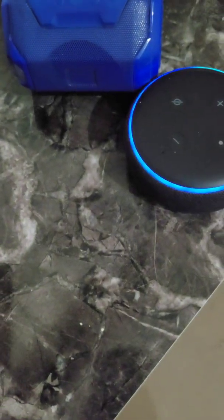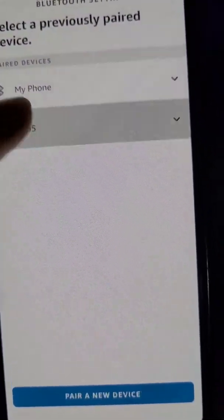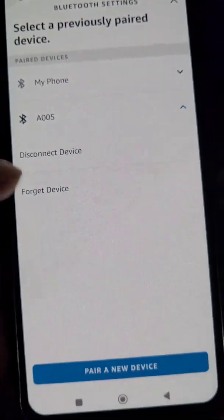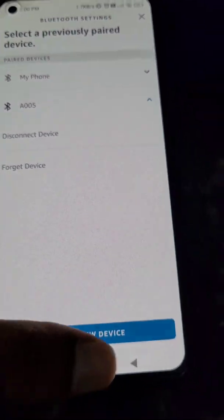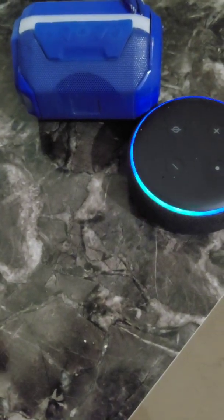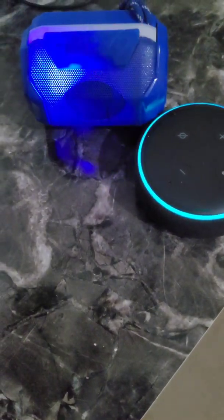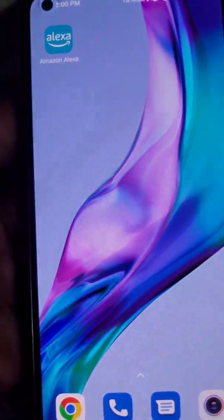If you want to disconnect this device, just say 'Alexa disconnect' followed by the name of your Bluetooth speaker — for example, 'Alexa disconnect A-zero-zero-five' or whatever the name of your Bluetooth speaker is. As long as it is paired, you can reconnect it next time.